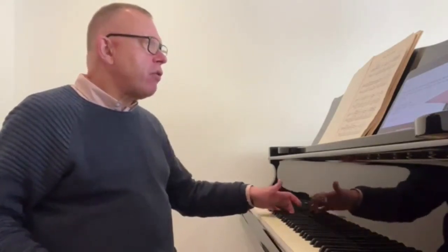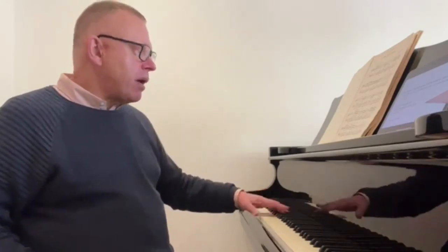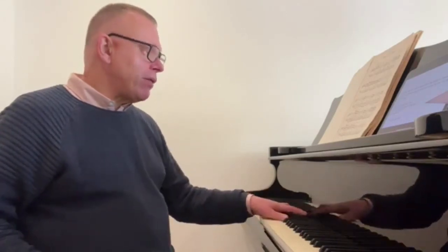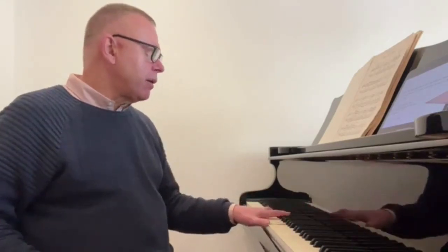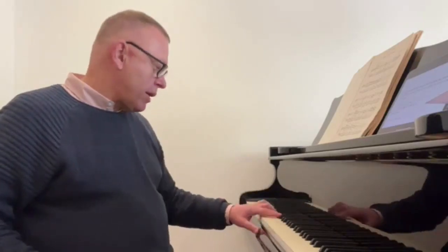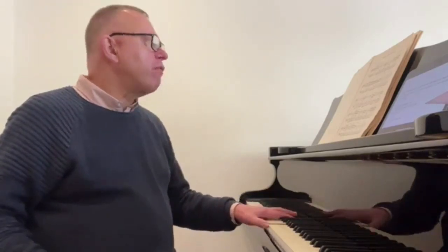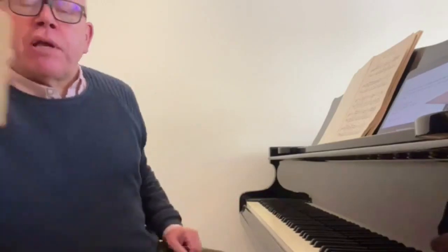I'm using the Paderewski fingering, which involves a pivot — the third finger on the F. I could even practice holding that F loosely down and be able to move the hand around it, just playing the notes that aren't F rhythmically. If you can't stretch that — and please do not try if the hand objects — then you can use a different fingering: five, two, one, three, one, five.